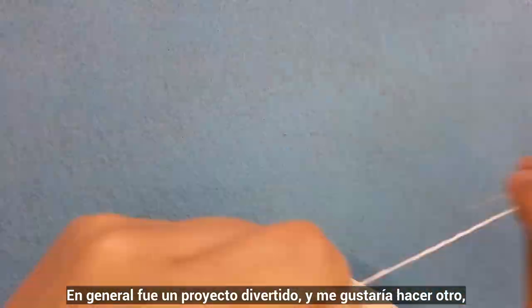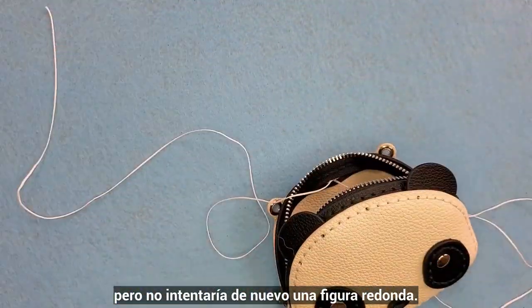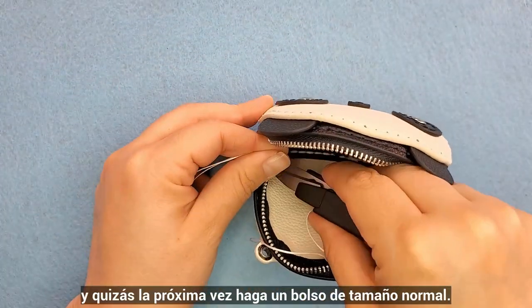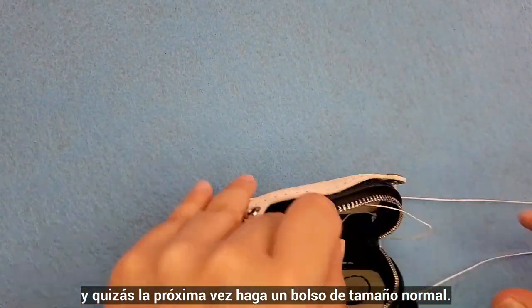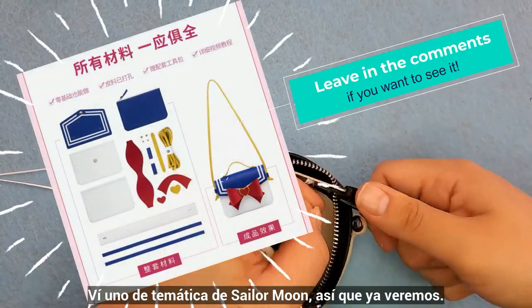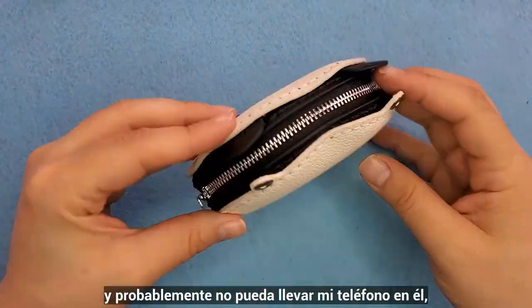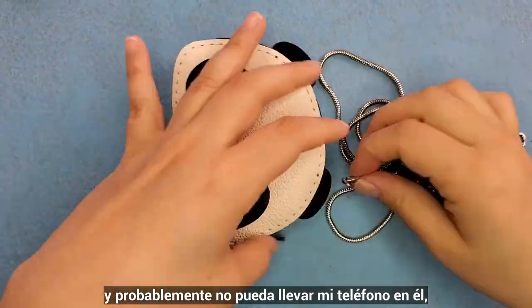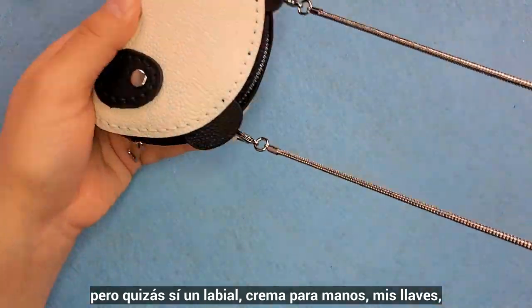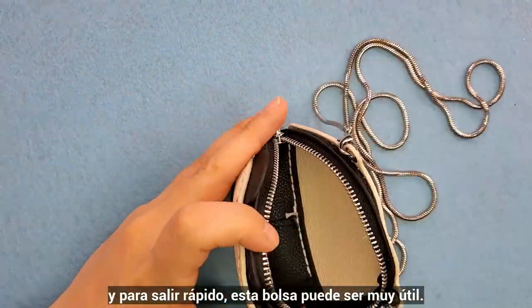Overall it was a fun project and I would like to make another one, but I don't want to try this round shape anymore — it was quite difficult to finish. Maybe next time I will make a full size bag. I saw a Sailor Moon themed one, so we will see. It's actually bigger than I thought. I might not be able to put my cell phone inside, but maybe my lipstick, some hand cream. When you don't need to take many things with you and you're just on the go, this little bag can be really useful.